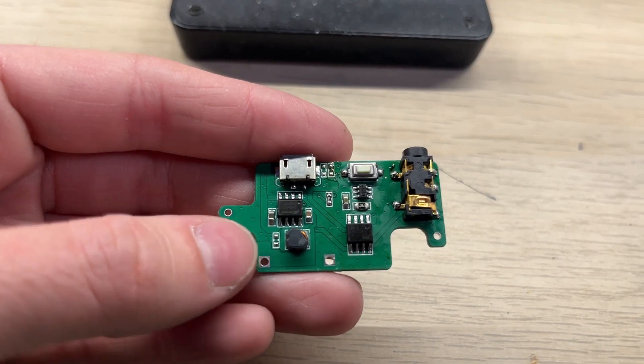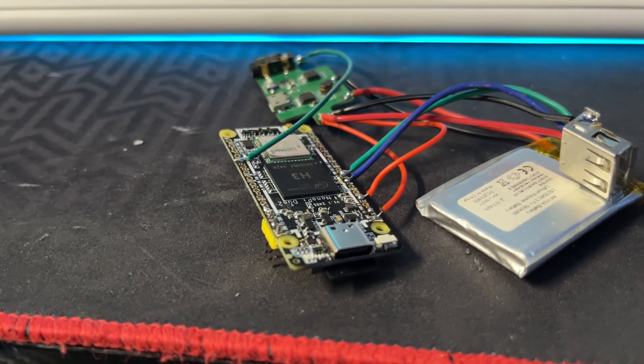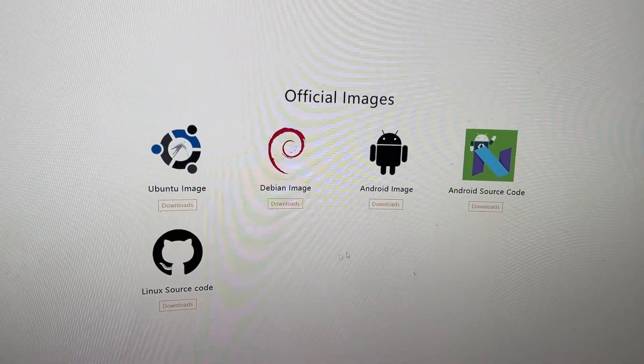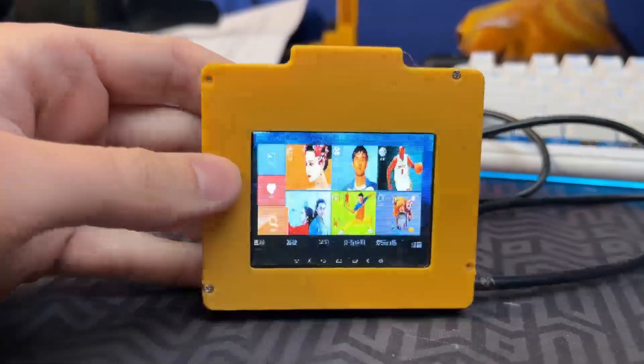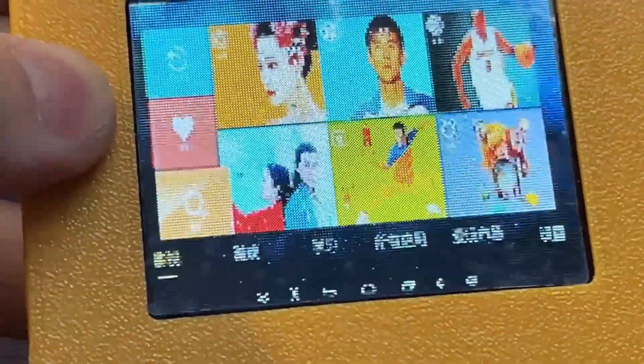I've soldered all of the components and the board is now ready to go. Now let's go back to the OS installation. I found that you can download the Orange Pi software and run it on this board — it even works with the composite display straight away, with no need to enable it via software.